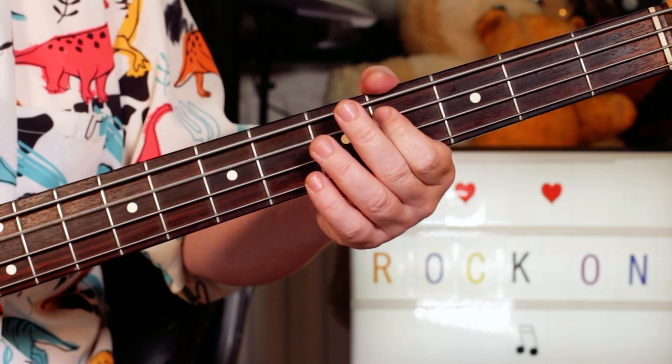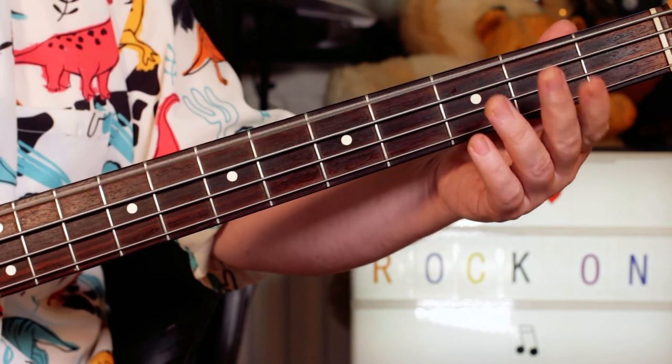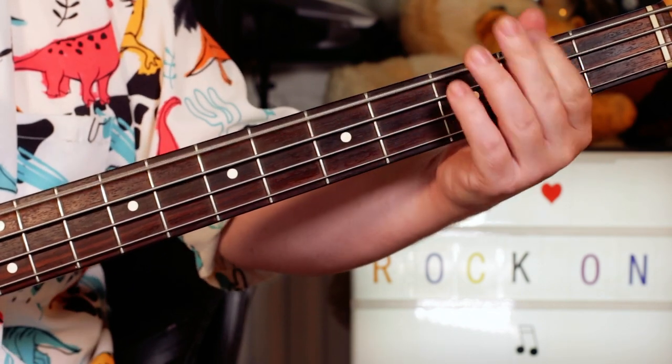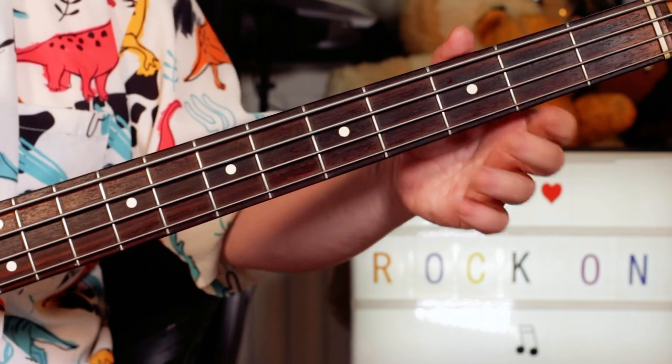Back to that C sharp, with a little dead note in between, on four — open B to C sharp. And again, add a couple extra, and sometimes there are little fills.